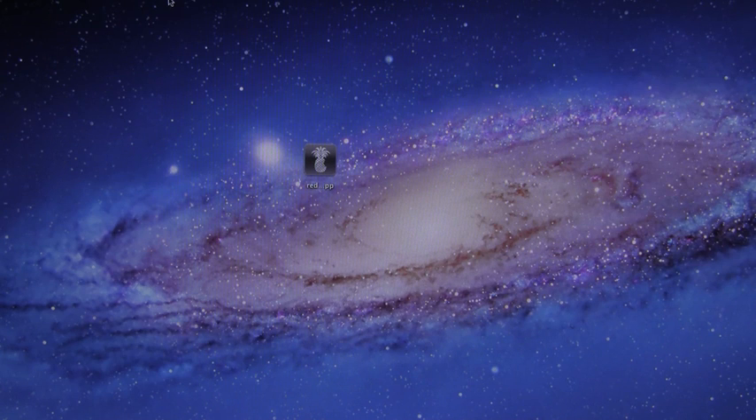Hey YouTube, it's ICU, and today I'm going to show you guys how to jailbreak iOS 5.0.1 on the iPhone 4, iPhone 3GS, iPod Touch 4th and 3rd generation, as well as the first iPad.